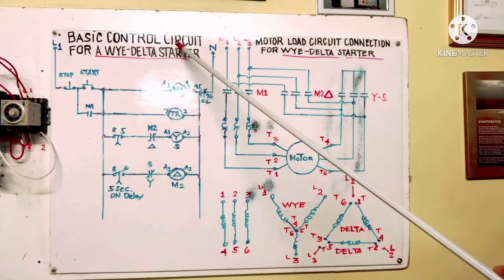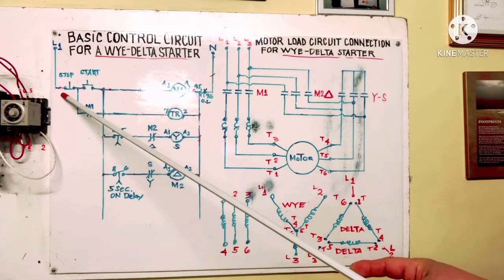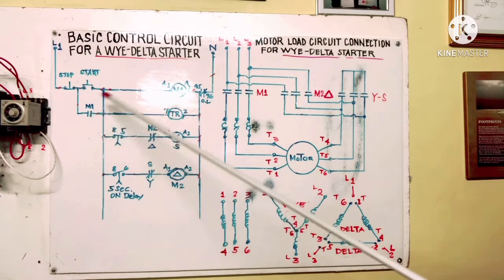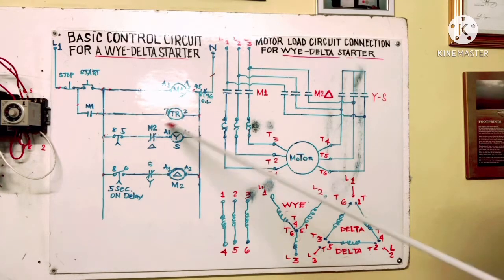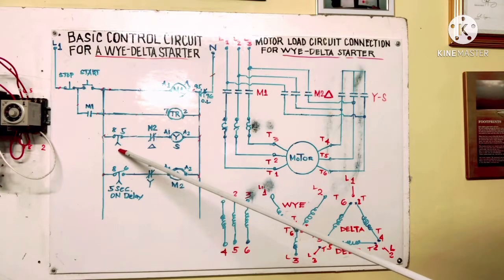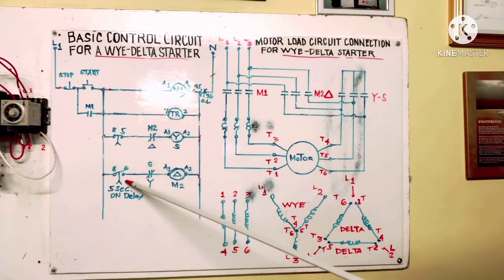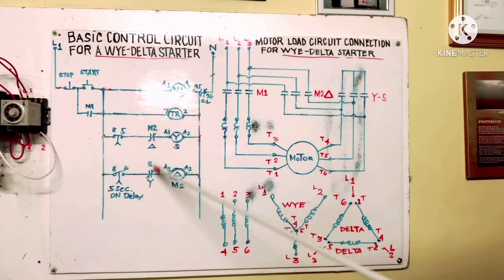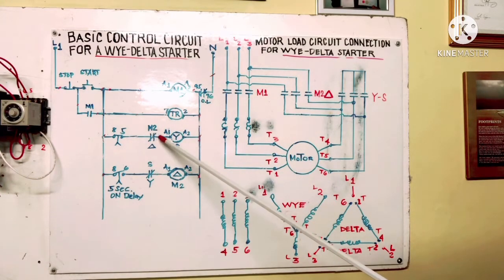Here is our basic control circuit for Y-Delta starter. We have line 1, stop button, start button — normally open — and a normally open auxiliary contact for M1. We also have a timer relay. The timer has a normally closed and normally open on-delay symbol. This contactor is Delta, this one is Y.